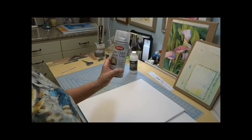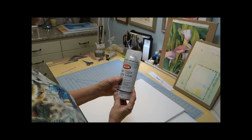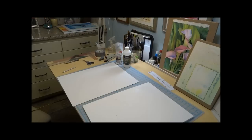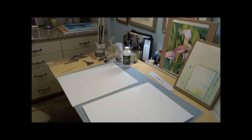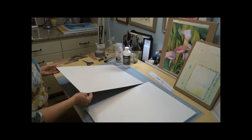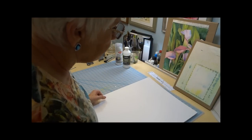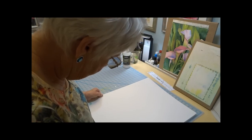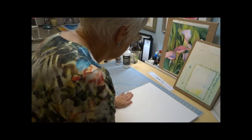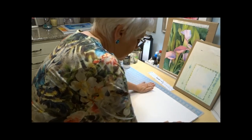I really recommend using this low odor spray glue. If you haven't got a windy day outside, you can use this. I'm going to run outside and spray these. I've got them sprayed with the low odor spray glue — one side of the foam core, one side of the mat board. I'll just take and turn them face to face with the glue facing each other, placing them down and pressing firmly all over. I made sure that I did around all of the edges so that they adhere really well.